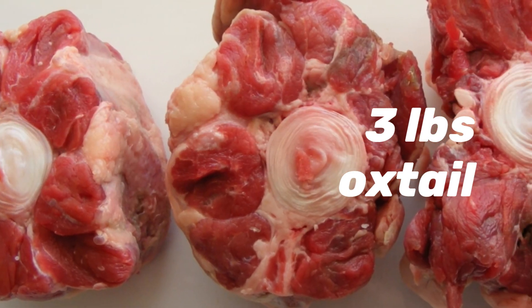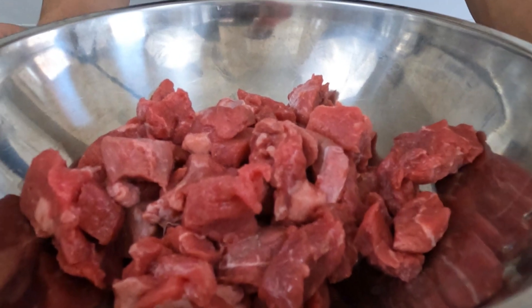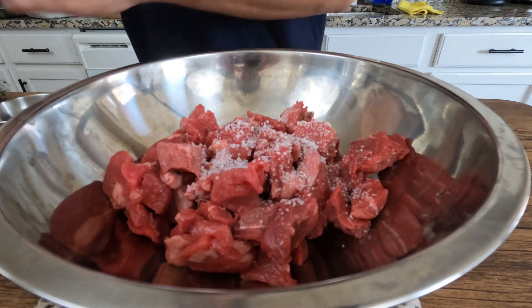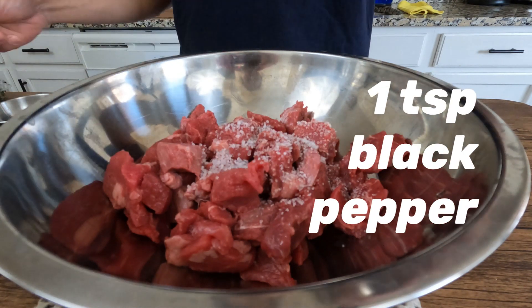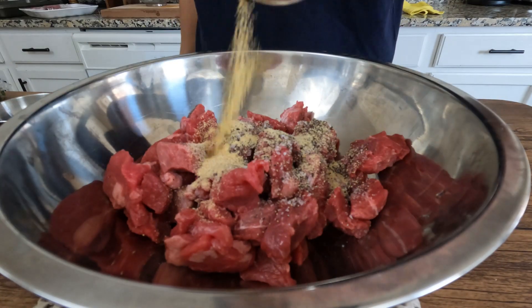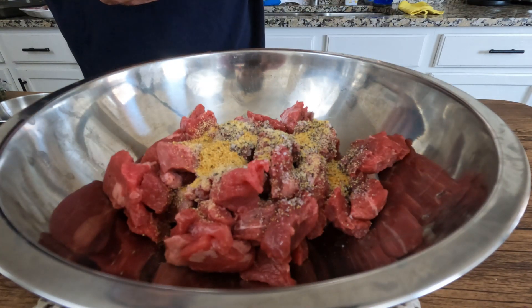Let's start off with our proteins today. We got three pounds of oxtail and one pound of chuck roast beef. We'll begin seasoning our beef with some salt and pepper, garlic powder, and onion powder. Throughout this whole process, we're going to add layers and layers of flavor, so adding the garlic and onion powder is just the first step of adding that.